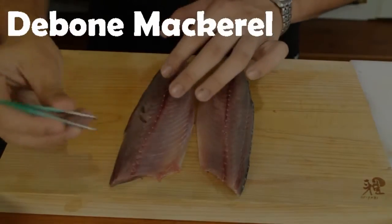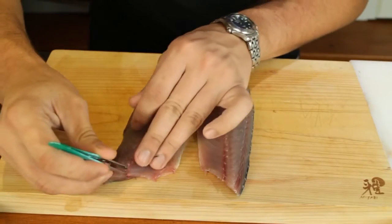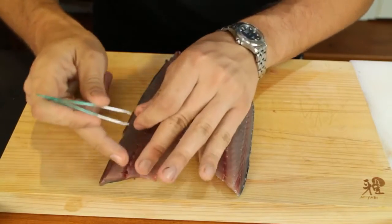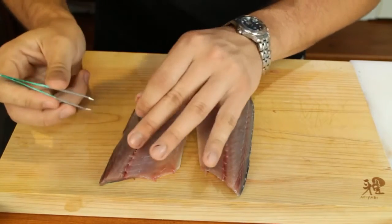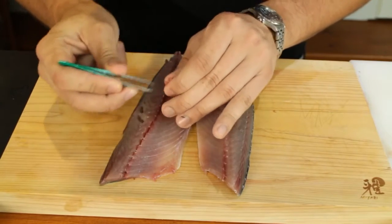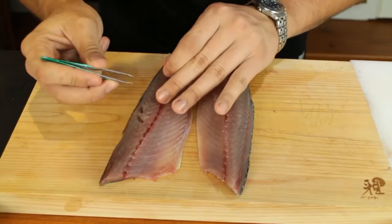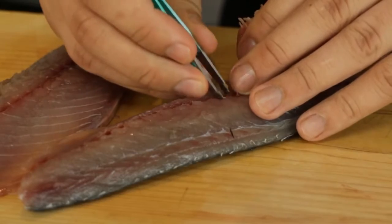To remove the bones, simply take some nail clippers and pull them out. It's very important to do the least amount of damage — do it in a continuous line, starting at one end. If you're not sure where they are, feel with your finger. There are quite a lot in the mackerel and they get smaller as you go down, but you really don't want to leave one in when you make sashimi — people will not be happy about that. Make sure you get the right angle and damage the flesh as little as possible.